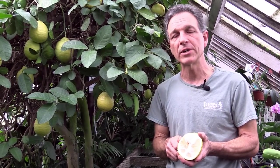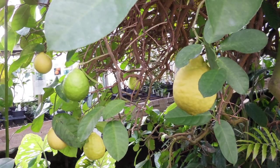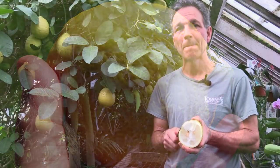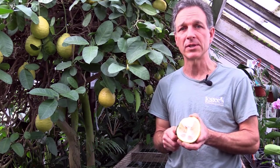Remember: give your lemon tree full sun, watch your watering, and fertilize on a regular basis during the growing season. In no time, you'll be enjoying the fruits of your work. If you'd like more information on our lemons, you can go to logees.com.